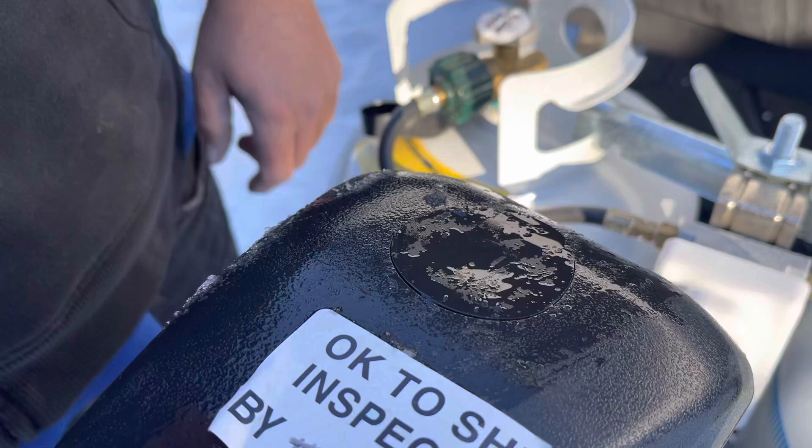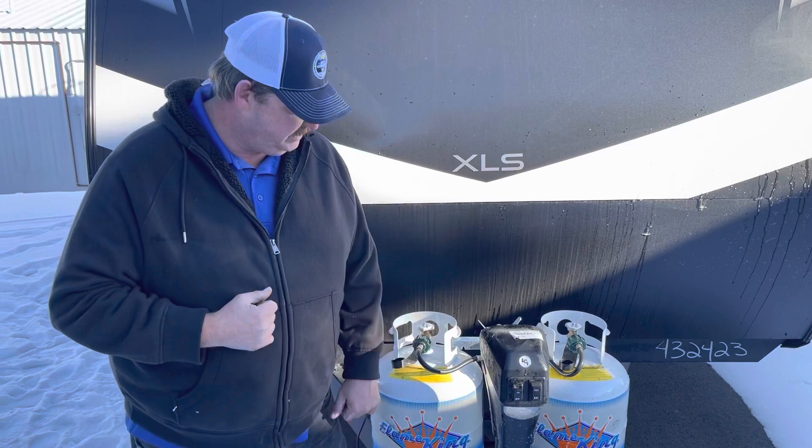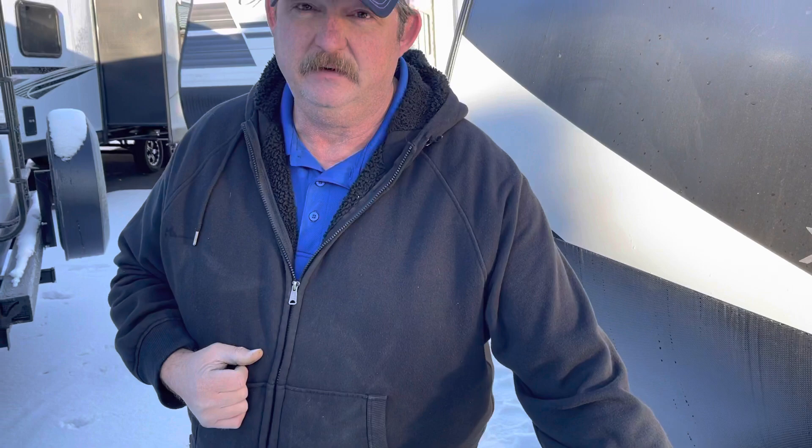The other thing I want to show you up front is the propane system on the 17 MKE. On this trailer, we have two 5-gallon tanks. In the middle, in between them, you have your regulator valve. The nice thing about this regulator valve is if I have both my tanks open, it's going to drain the tank it's pointing at first, and then automatically swap over and start pulling from the other tank.